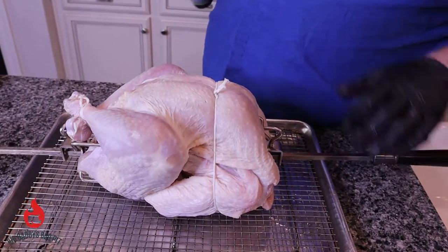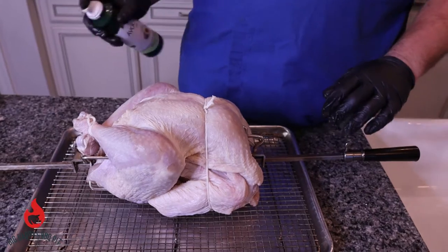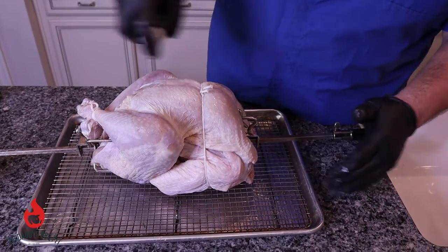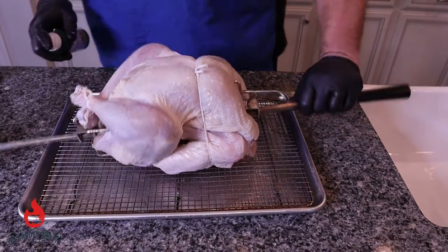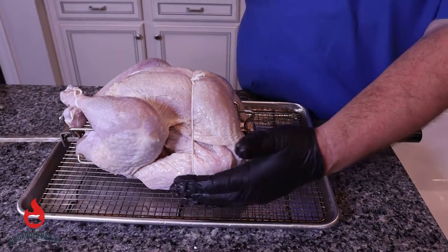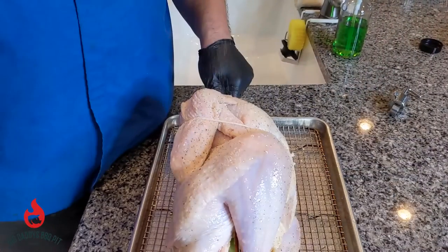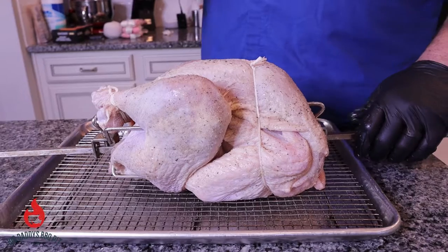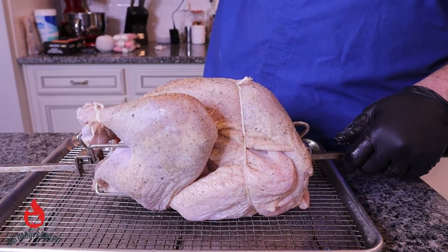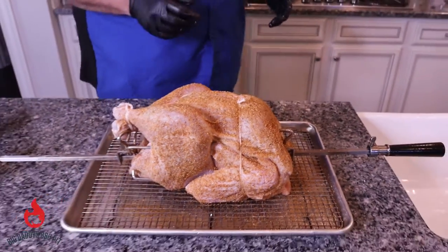We dried this turkey really well — it's been sitting in the refrigerator drying for a couple of hours and we patted it dry with paper towels. Now we're just going to hit it with some avocado spray to help hold our seasoning. We want to make sure we get all sides. Today we're going pretty simple — we're going to use Killer Hogs AP dust and then some regular poultry seasoning on top.